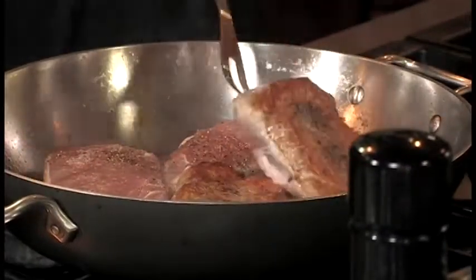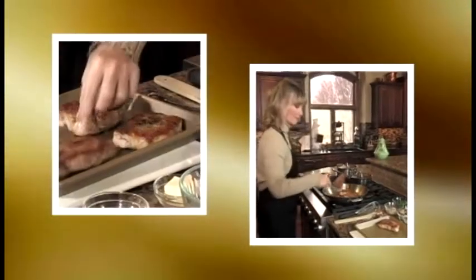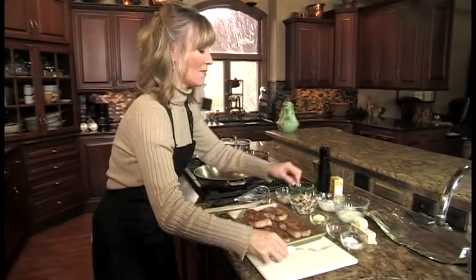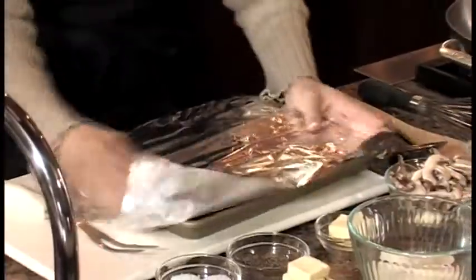About six minutes a side, depending on the thickness of the chop. And when they're done, you simply cover them with foil to keep them hot while you make the sauce — my favorite part.